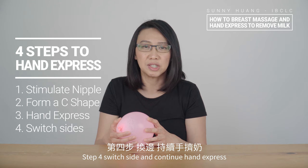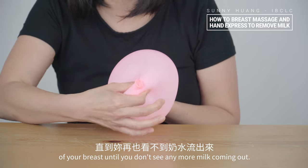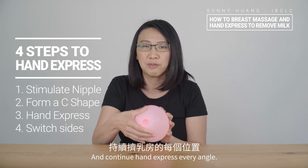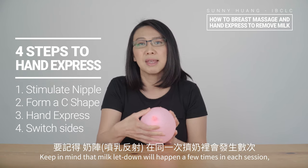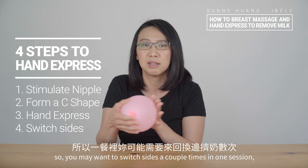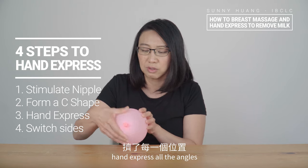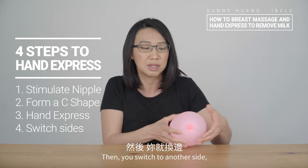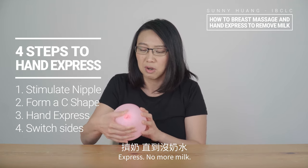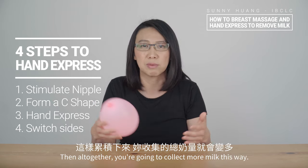Step four: switch sides and continue hand expressing. You want to continue hand expressing every angle of your breast until you don't see any more milk coming out, then switch sides and continue — still every angle. Keep in mind that milk let-down will happen a few times in each session, so you may want to switch sides a couple of times. Start with one side, hand express all angles, no more milk — switch to the other side, hand express, no more milk — come back again. Until altogether there's no more milk, and you'll collect more milk this way.